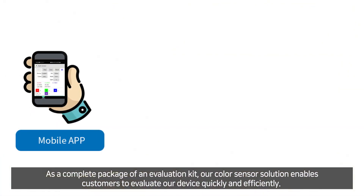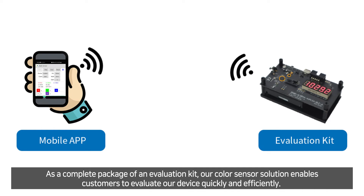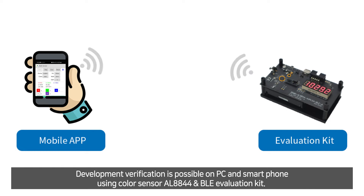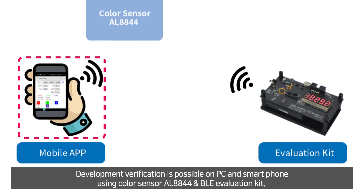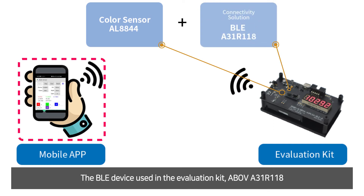As a complete package of evaluation kit, our ColorSensor solution enables customers to evaluate the device quickly and efficiently. Development verification is possible on PC and smartphone using ColorSensor AL8844 and BLE in the evaluation kit. The BLE 4.2 device used in the evaluation kit is the Above A31R118.